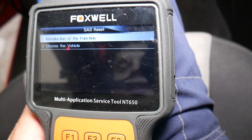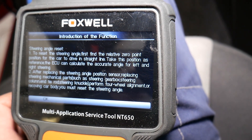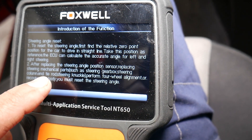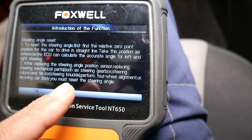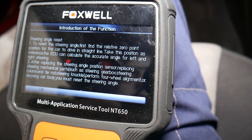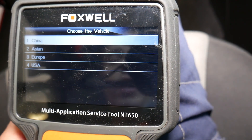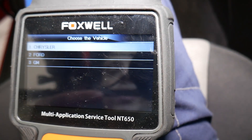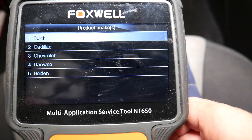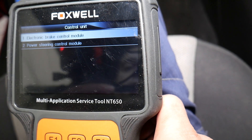We'll go to SAS — Steering Angle Sensor — and select that. The introduction to the function explains: to reset the steering angle sensor, first find the relative zero-point position for the car to drive in a straight line and take that as reference. After replacing the steering angle sensor or steering mechanical parts such as the steering gearbox, tie rod, or steering knuckle, perform a four-wheel alignment and then reset the steering angle sensor. Now we select the vehicle: USA, General Motors, 2015 passenger car, Chevy Cruze.